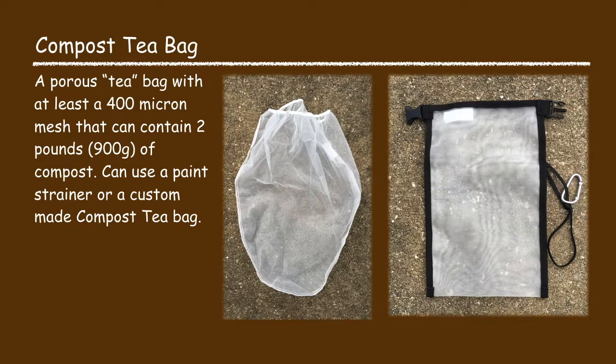You will also need a compost tea bag that will be used to hold the compost. The compost tea bag is a porous bag with at least a 400 micron mesh and it needs to be capable of holding two pounds of compost. The compost tea bag can be a paint strainer bag or a custom made compost tea bag.